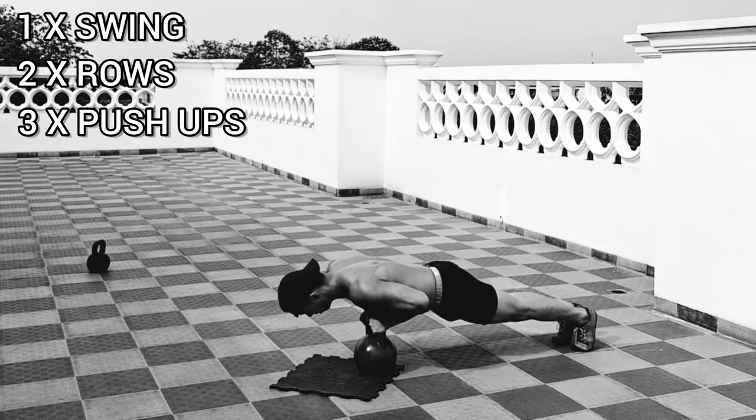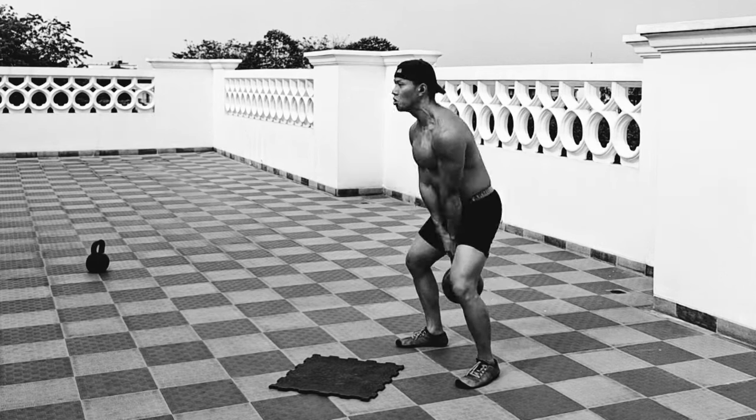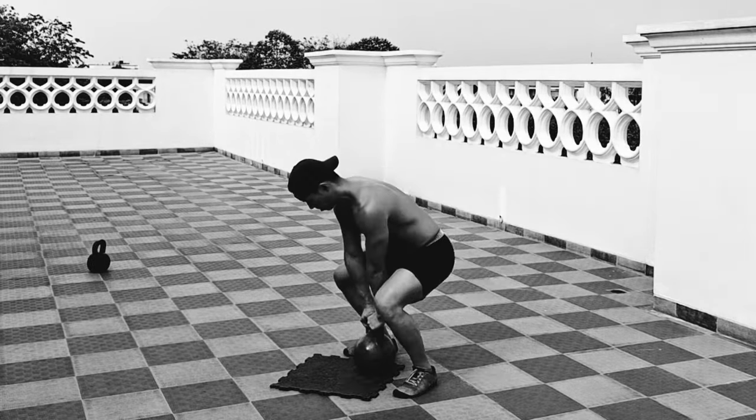All it is: one kettlebell swing, followed by two kettlebell rows, followed by three push-ups while holding the kettlebell handle.